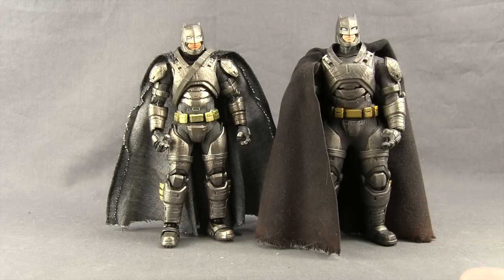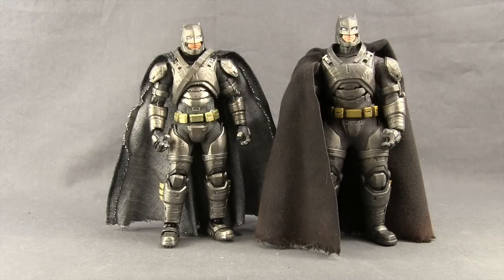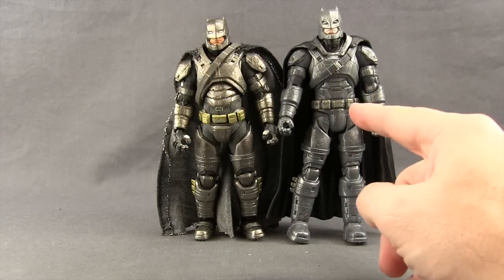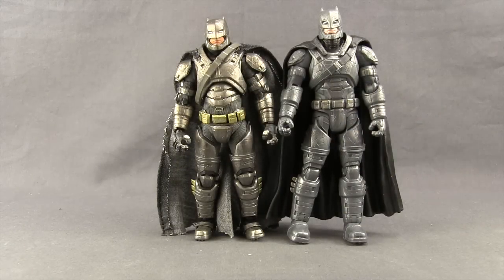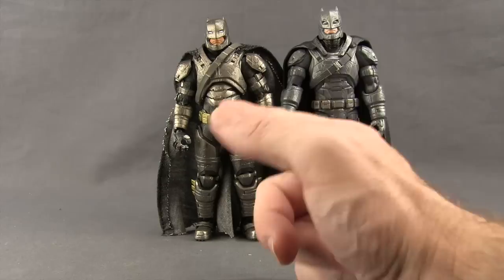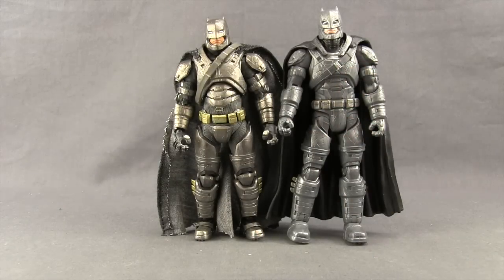I think that's why I like this Mafex one a little bit better. But as far as quality, these two are very close. Of course, you don't have the lighted-up eyes on the Mafex one like you do on the 1:12 Collective one. Here's a comparison with the Mattel DC Multiverse 6-inch Dawn of Justice Armored Batman figure. It's not really fair to compare these two since this is a $20 figure and the Mafex costs more like $75. The Mattel figure is a little bit taller, but overall quality definitely goes to the Mafex Batman.